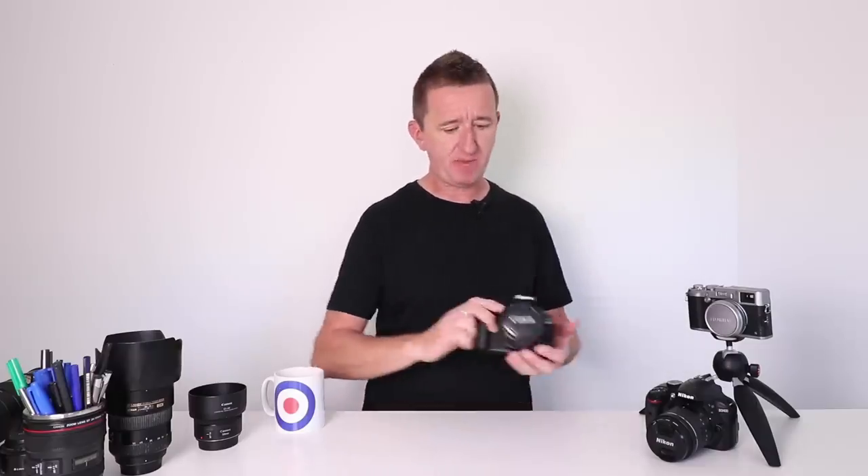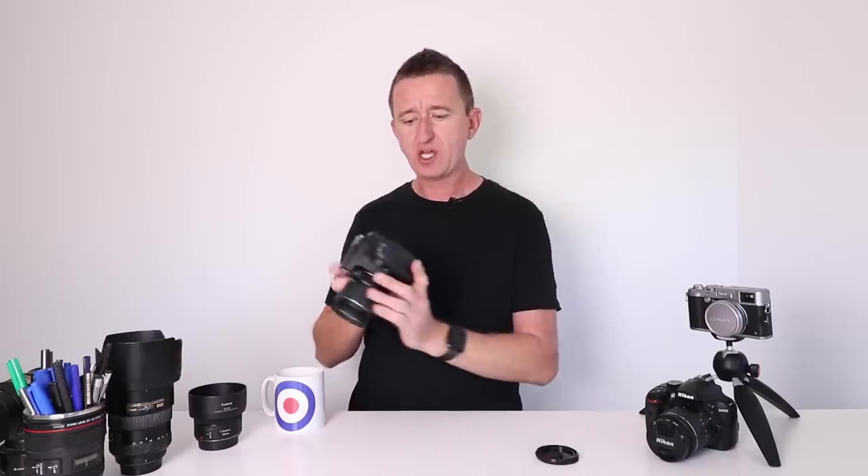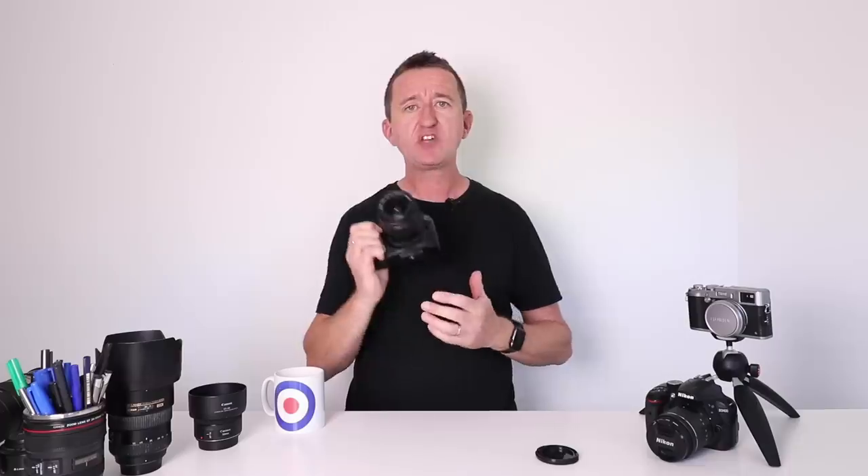Starting off, tip number one is about how you hold the camera. I know this sounds really basic but it's incredibly important. If you don't hold the camera correctly, camera shake can be an issue and this causes blurry photos. Now I've got here a Canon camera. If I pop the lens cap off and turn this camera on, like most digital cameras these days you have two options. You can turn the live view on so you get a live view from the screen and you would hold the camera out like this at arm's length. But there lies the problem.